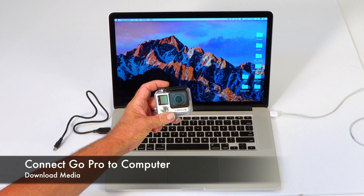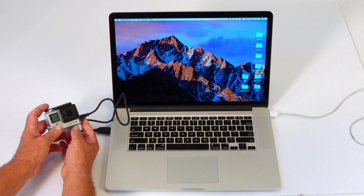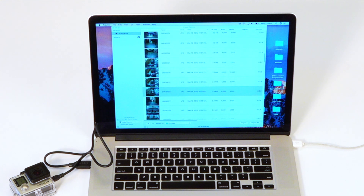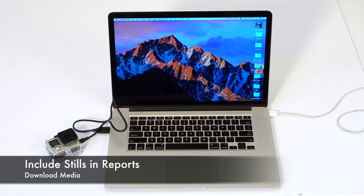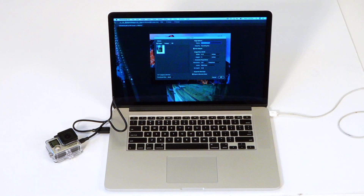To download the videos and stills from the GoPro, simply connect it to your computer using this mini USB cable and power the camera on. You can use any image editing or video editing software that you prefer. Then you can visualize your images, select the ones that you want, save them to your computer, and include them in your reports. There are several different ways to get your images and videos into your computer — simply use the method that works best for you.